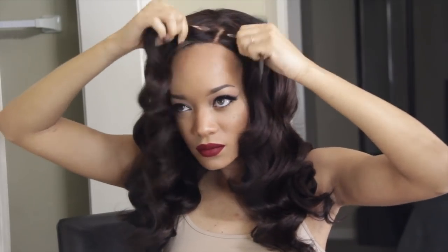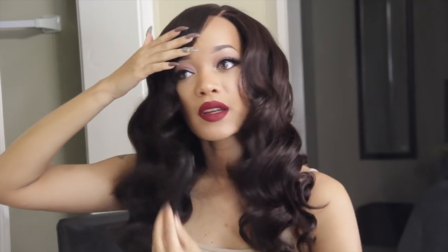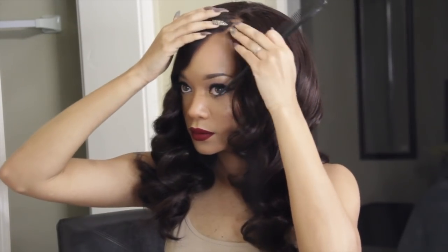So yeah, that is basically it. I hope that you guys enjoyed this video. And if you did, please give me a thumbs up. And don't forget to subscribe for more hair tutorials. And I will see you guys in another video really really soon. Bye.